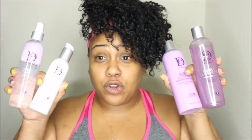Hey guys, Christina here from The Main Objective, and I am so excited about today's video. Today I am going to silk press my natural hair. I am trying out something brand new — Design Essentials' new agave and lavender blow-dry and silk press collection.